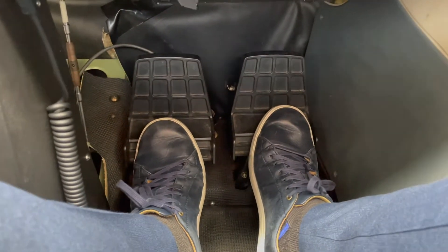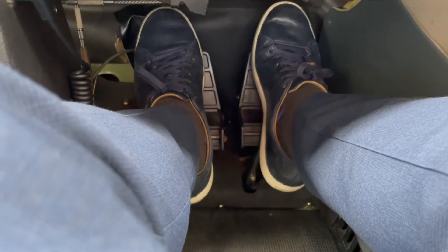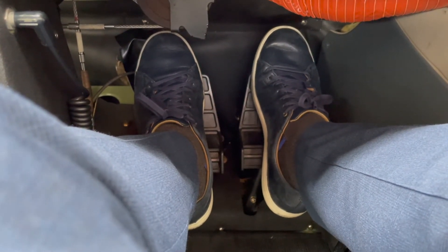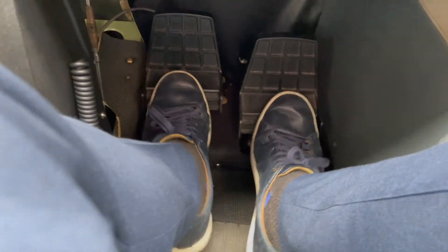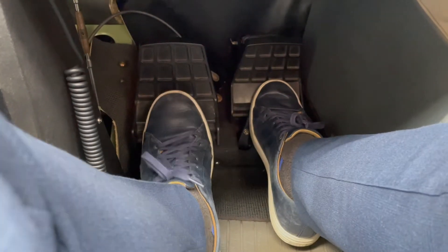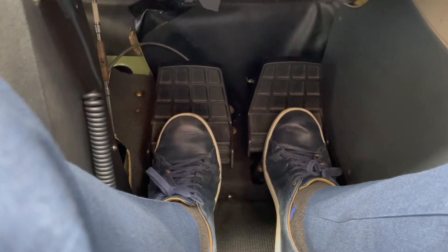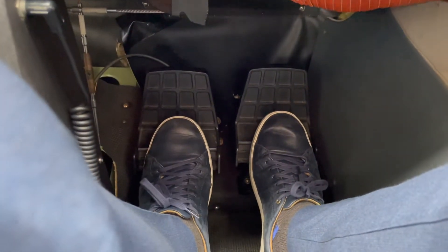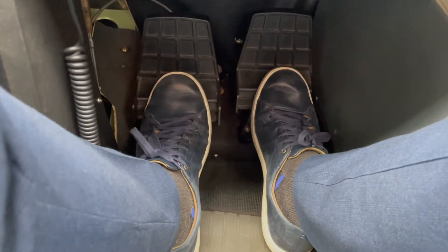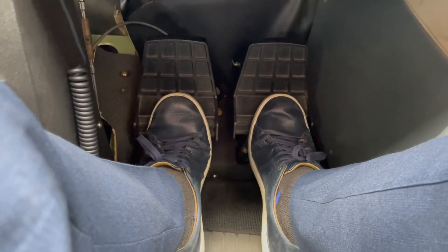On your takeoff and landing roll, even though you want to be able to use your brakes in case you have to abort your landing, you actually want to place your feet on the bottom part of the pedals to control the nose wheel and the rudder — and not the brakes — because you don't want to inadvertently hit the brakes or accidentally have the brakes applied during your landing roll or takeoff roll. So you want to place your feet like this and control the bottom part of the rudder pedals.